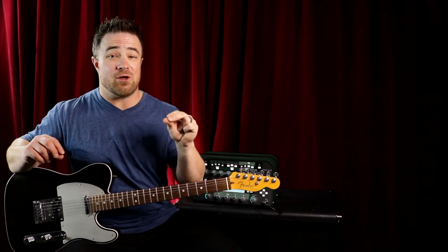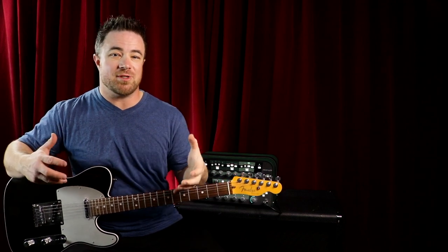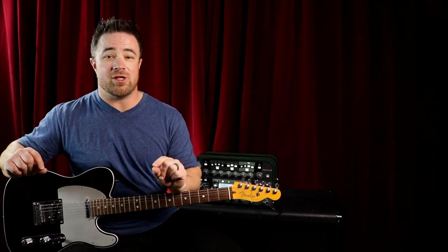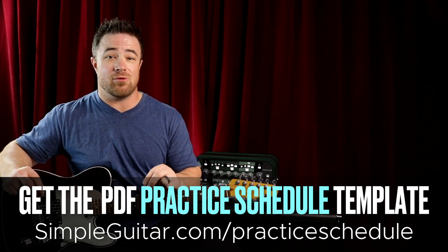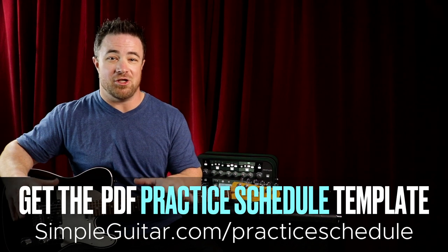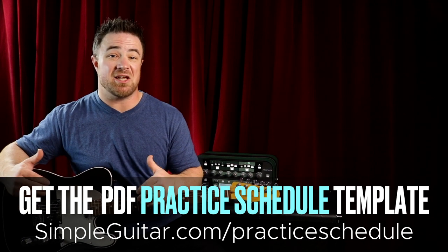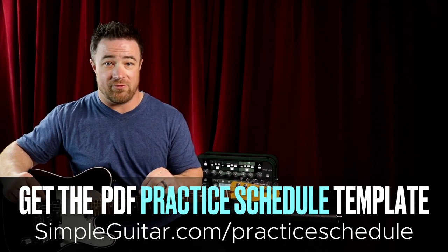Since finger picking is a rhythm guitar technique, this is great to practice during the rhythm guitar time of your practice schedule. If you need help with a practice schedule, open up a new tab and go to simpleguitardotcom slash practice schedule, where you can download my free practice schedule templates. I just did a video on these so you can watch that for how to use them.